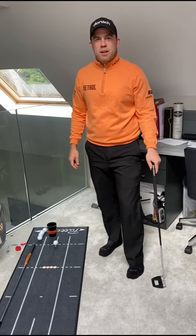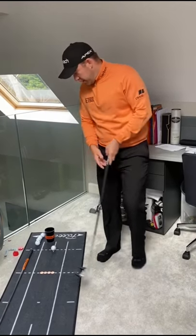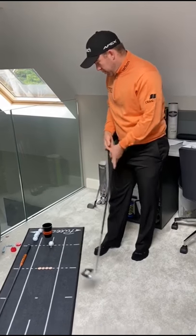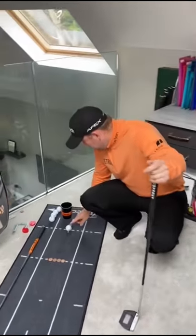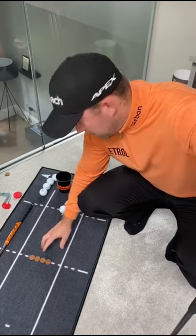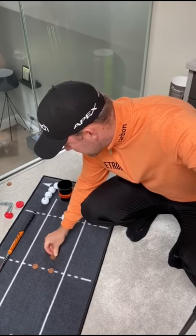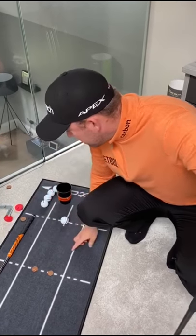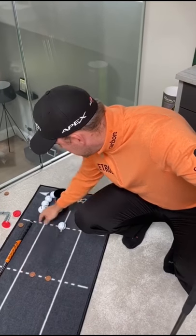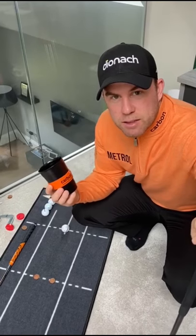Hey guys, it's Richie Ramsey here. Carbon Friday, so we have our second putting challenge. We have the putt out mat set up here. We're about six feet away. We've got four two pence pieces — take out the middle two to create a gate, and the gate is going to be about a grip length from the gate to the ball. We have our carbon cup, so we're going to use that as a target.